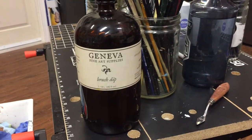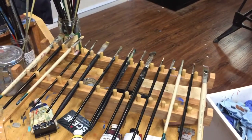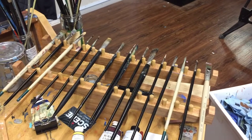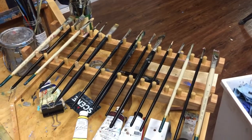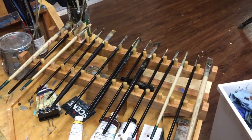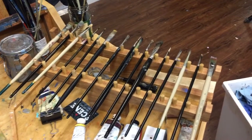I'm a big fan of this Geneva brush dip. When I finish a painting session and I clean up my paint, I've got a bunch of brushes that have paint on them from mixing. It's kind of hard on your brushes to always be washing them every night after every session.